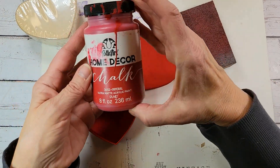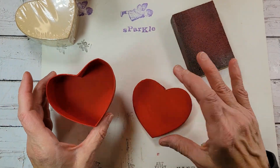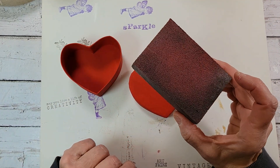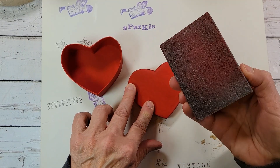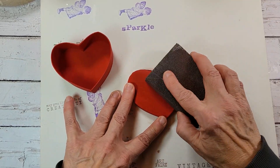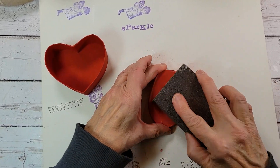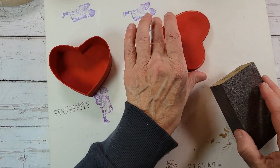I used just my red chalk paint and painted the entire box inside and out. Using my sanding block — and I've told you guys this before — this is my sanding block dedicated for red paint, because you do not want to sand red paint and then go sand white paint with this. Not good, you will not be happy with the result. I'm just going to take the sanding block and sand up my heart a little bit. You can see it's taking on a really nice little vintage-y look.